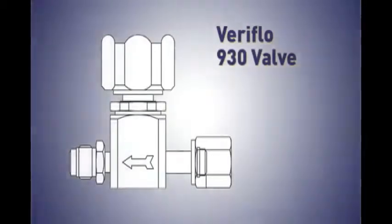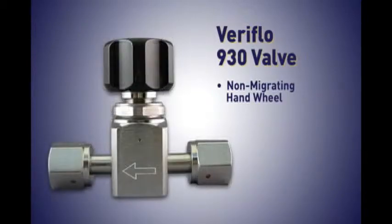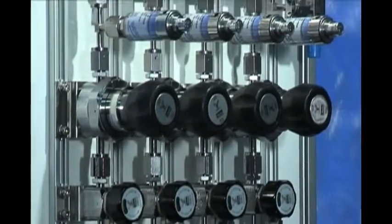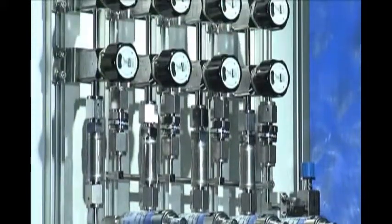The 930 valve features the non-migrating hand wheel, so it's clear whether the valve is open or closed. Feeding off this valve is the VAC100 vac generator. When the vacuum port of the VAC100 is connected to the outlet of the vent valve, it increases the efficiency of the dilution process in purge systems.